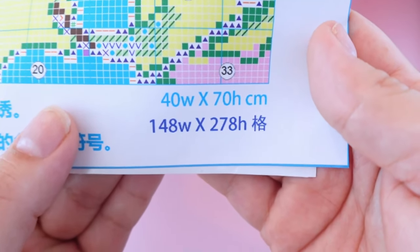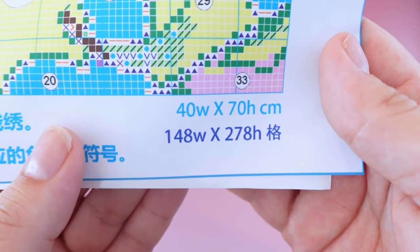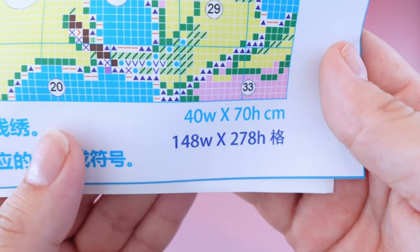You can see right here it is 40 by 70 centimeters, which is 148 stitches by 278.